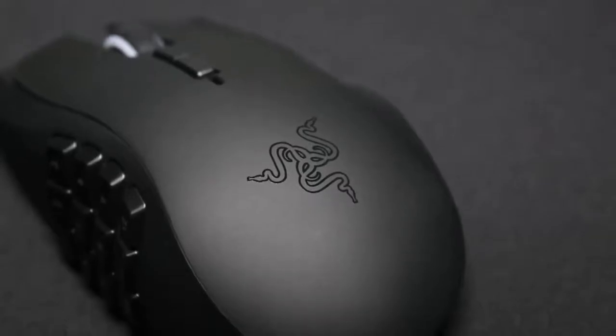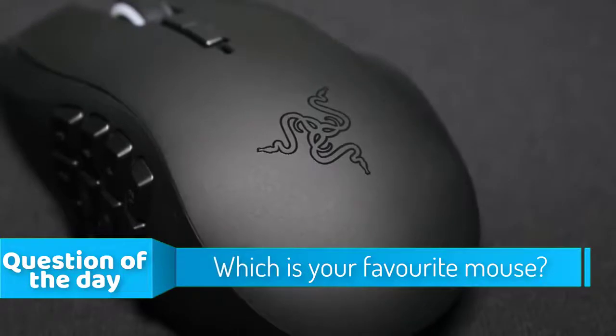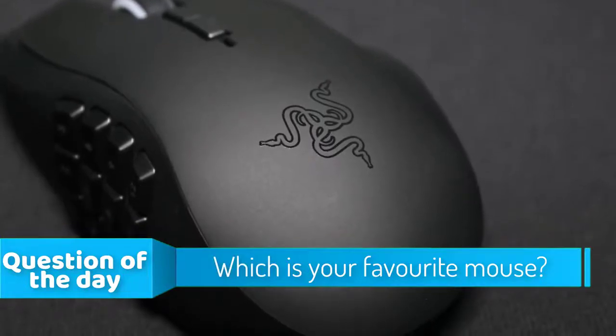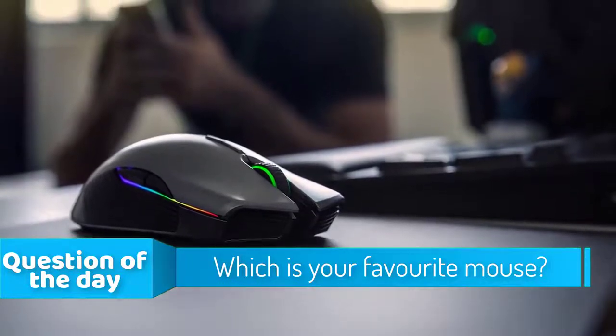In this episode of 10 Best Ones, we're checking out the top 5 wireless mice of 2019. I made this list based on my personal opinion, and I tried to list them based on their price, quality, durability, and more.